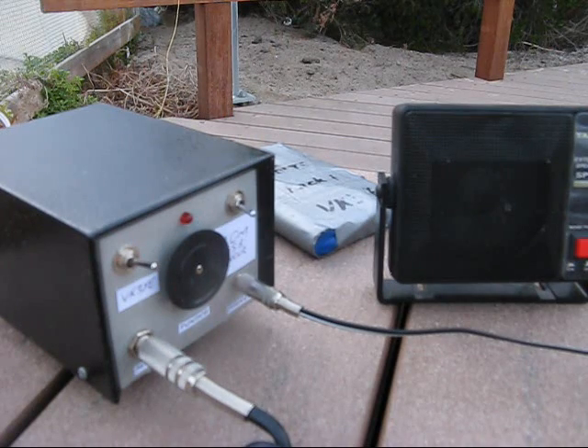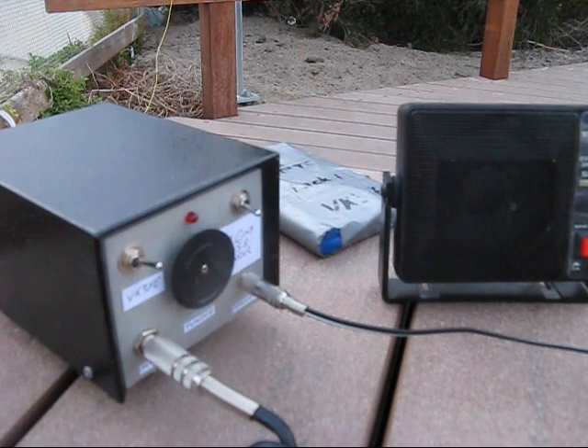Audio gain is now sufficient to give adequate volume with a small speaker on strong signals. Just a reminder: the entire gain in this receiver comes from a single LM386, with the mods as described, effectively increasing its gain.